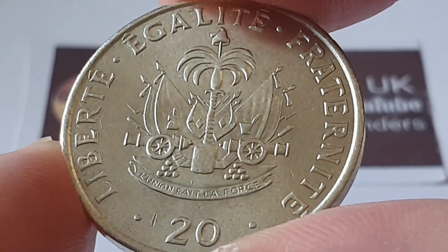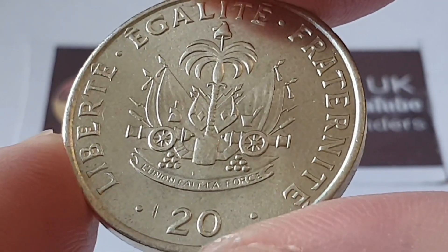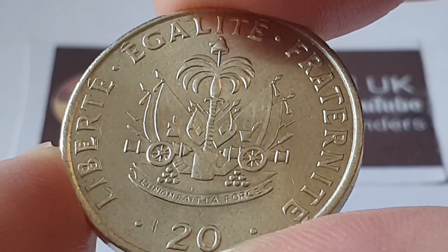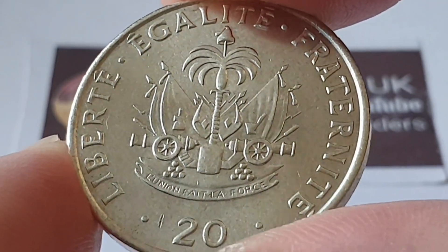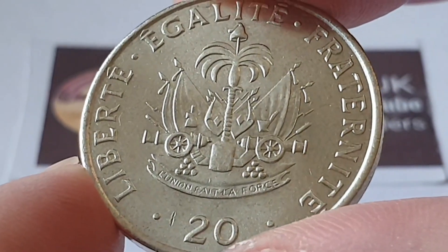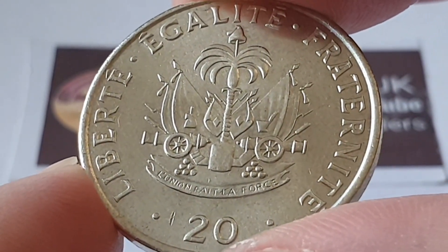For the Haiti 1991 20 centimes coin specifications: the composition is copper-nickel, the weight is 10 grams, the diameter is 29 millimeters, the thickness is 2 millimeters, the edge is smooth, and this coin was minted by the Royal Mint, Llantrisant, Wales, United Kingdom.